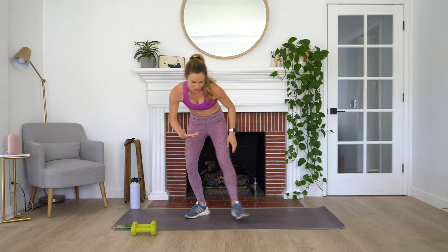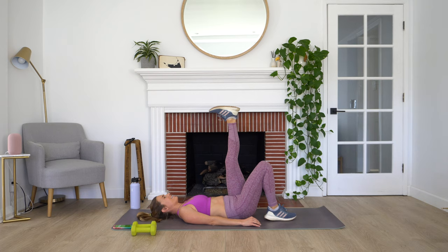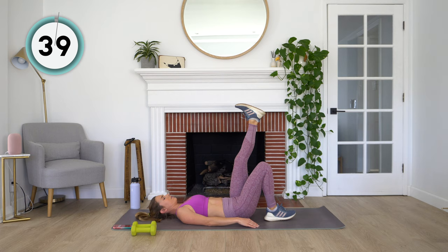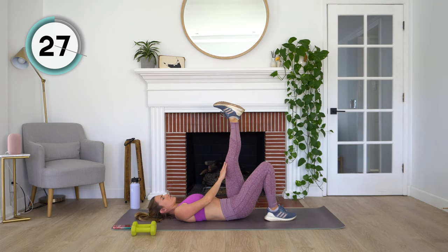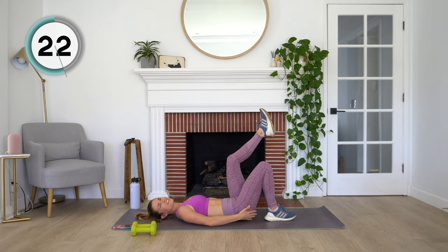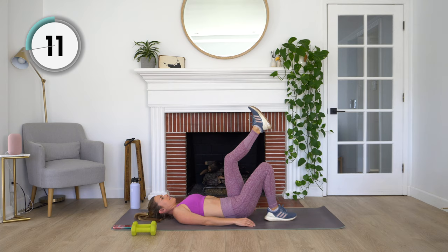We're going to pop the dumbbells off to the side and come down onto our back for a single leg bridge. We're going to work the entire time on one side. We just want to be able to touch our heels. Bring one foot up into the air and drive your hips up, then come back down. Pressing through that heel to lift your hips up, little pause at the top. If keeping your legs straight is too much, you can always have a little bend in your knee. This is really going to target those glutes — squeeze as you get to the top and then come back down.